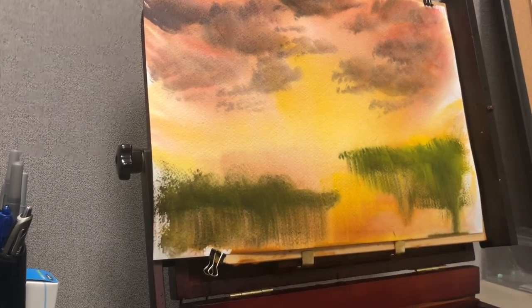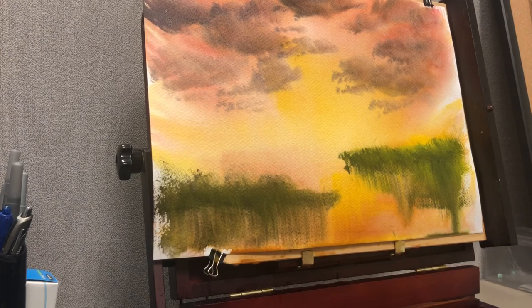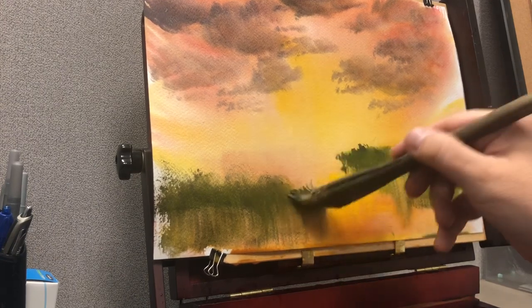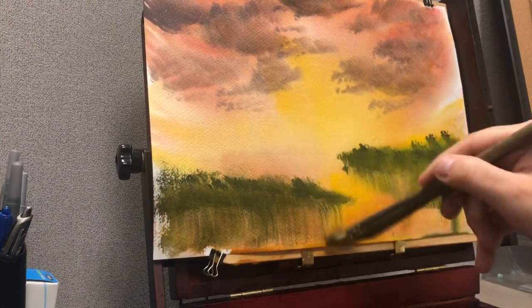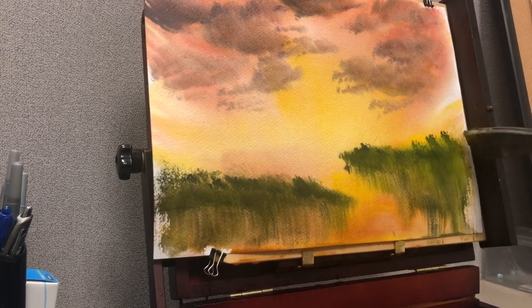The important thing here is I want to keep the light where there's going to be water — I want to keep the light in the center so that it looks reflective of the sky. Right now I'm just putting in a base with some grasses and things, and I have to be very careful not to close up that middle opening.